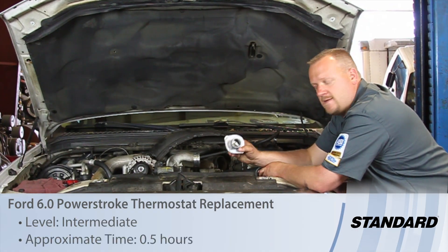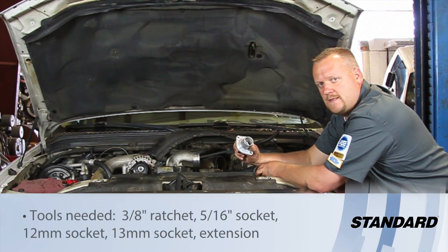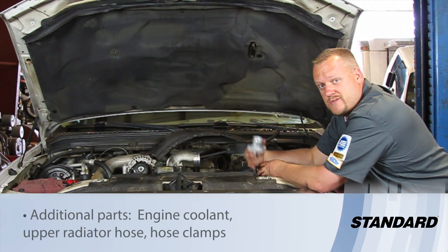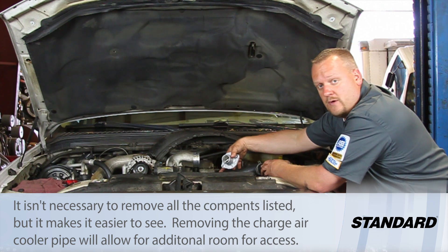Let's take a look at the process in which we're going to replace the thermostat on this Ford truck with a six liter Power Stroke diesel engine. We're in here doing some other work already, so the radiator is actually removed, the fan shroud is out of the way, so it's going to look a little bit more open than it is, but this is really a pretty straightforward job.